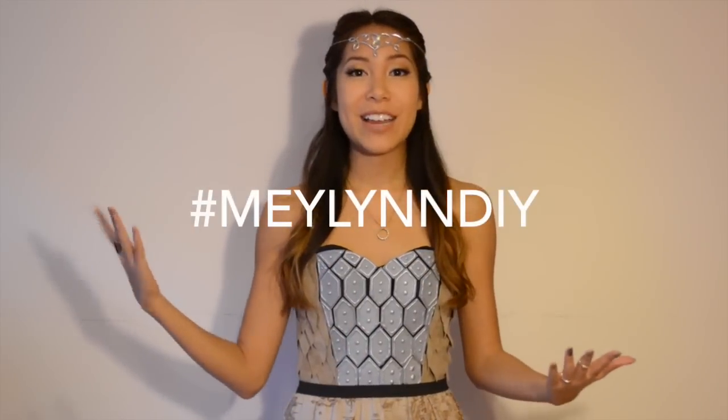Alright everyone, I hope you enjoyed that video. I had a great time making it and coming up with ideas for this costume. Hashtag MaylinDIY if you recreate anything from any of my videos — I would love to see. And if you're wondering about all the things that I used or where I bought things from, I will have all that in the description box down below. I'd like to wish you all a very, very Merry Christmas and a Happy Holidays, no matter what you celebrate. Alright, I'll see you guys later. Bye!